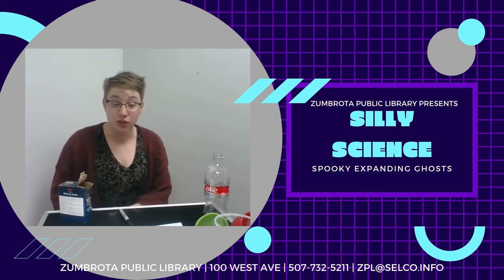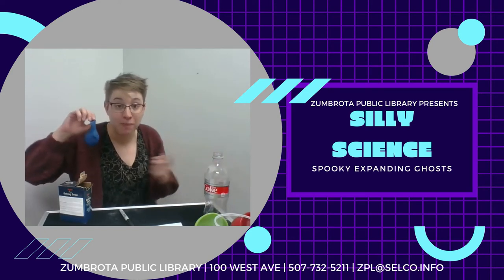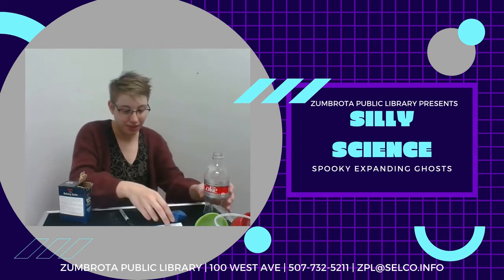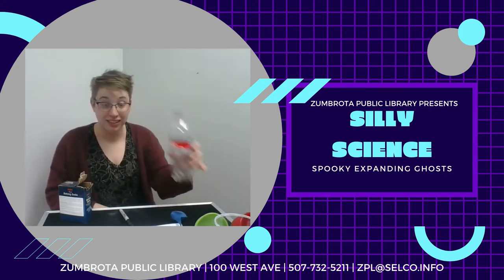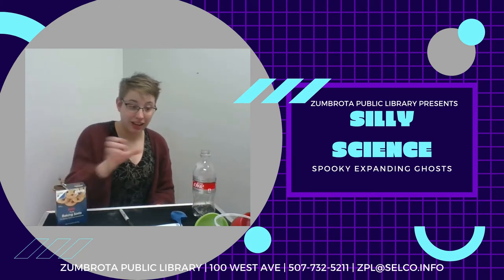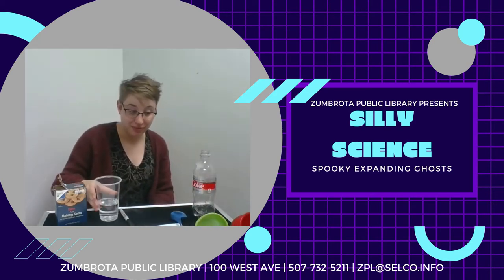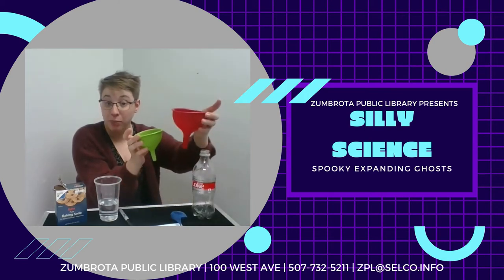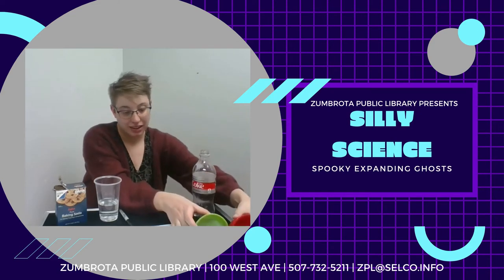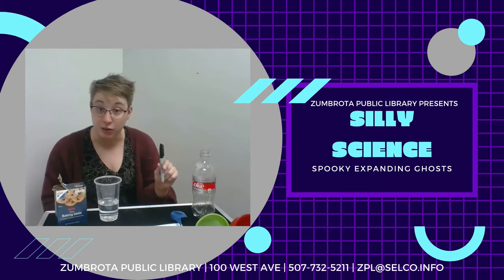To make your ghost, you will need a white balloon, or any color that you might have at home. Mine is blue, because that's what we had at the library. An empty plastic bottle. One tablespoon of baking soda. And half a cup of vinegar. You may also want some funnels to help get your ingredients into the various places they need to go, and a permanent marker so you can draw a spooky face on your balloon.